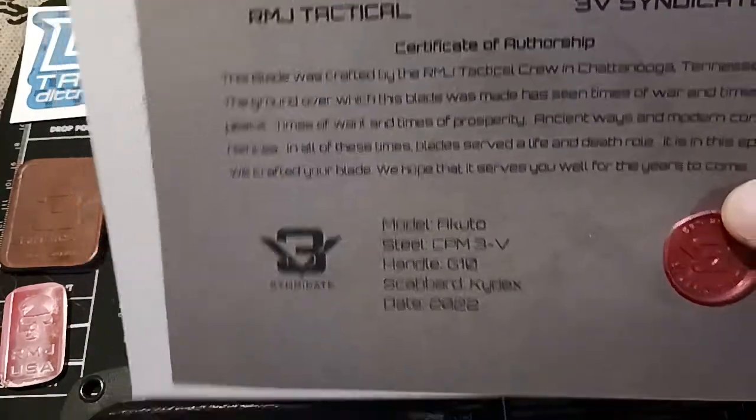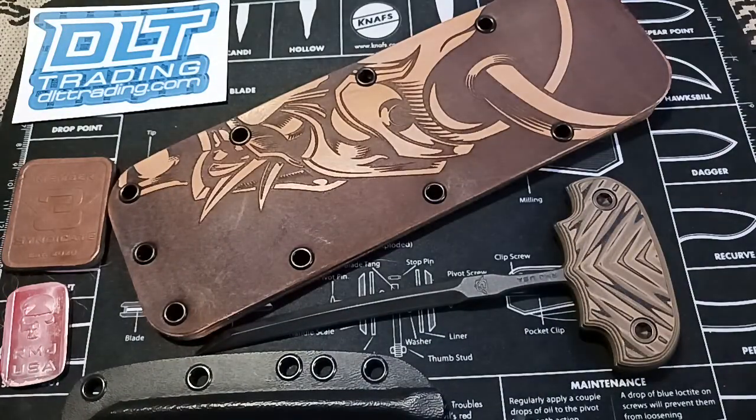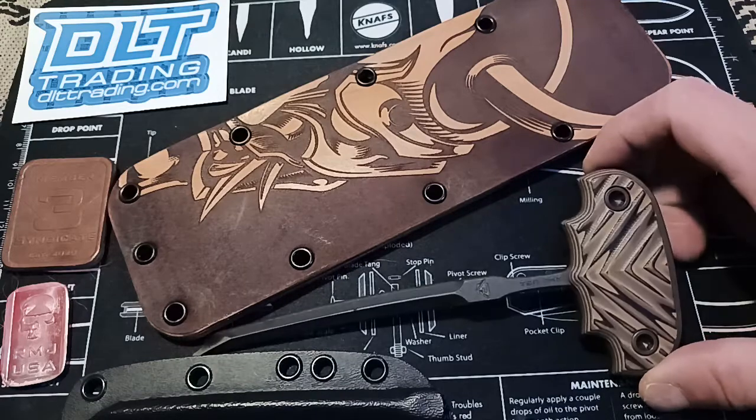This is my first RMJ product — knife or anything. The overall length is 7.87 inches. The blade length is 5.625 inches. The blade thickness is 0.187 inches. The blade steel is 3V. The blade finish is cerakote. The handle material is G10.